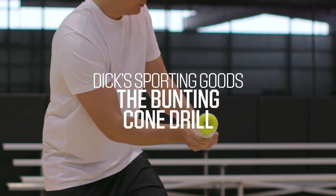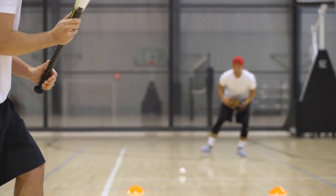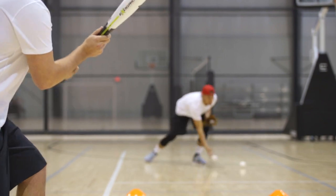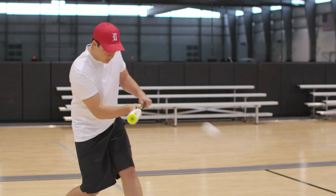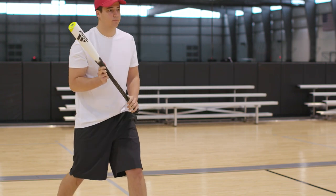I'm Coach B, and today we're going to go with the bunting cone drill. This drill is used to designate which side of the field we're going to bunt and which scenarios we're going to bunt it to. What you do is you set two cones up ten yards from home plate, and as the batter bunts the ball, you want to actually focus on the hand movement on the lower hand.